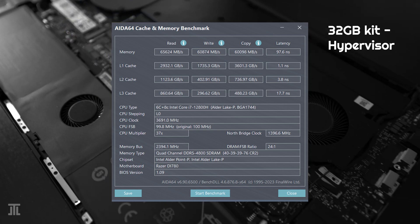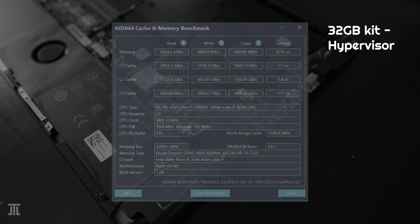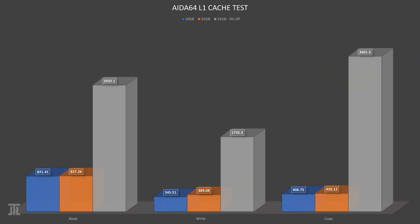Since AIDA64 was also complaining about the hypervisor, I also disabled Windows Virtual Machine Platform and ran it again. There was no improvement in memory speed, but the L1 cache speed dramatically increased. Unfortunately, Windows Subsystem for Linux requires this feature to run.